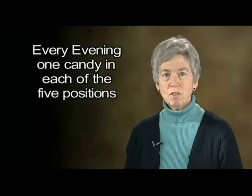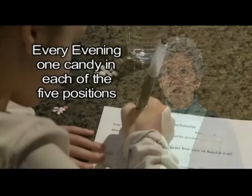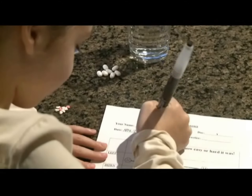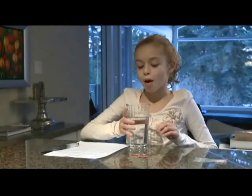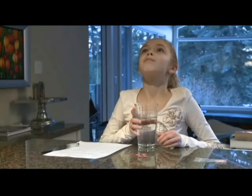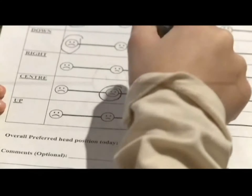Do that every evening — one candy in each of the five positions. We have found that children change their preferred position over the course of two weeks, and that's why we ask them to record what each one felt like. It helps them pay attention to how it felt when they write it down.